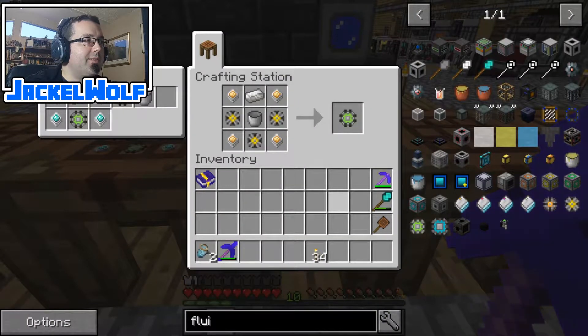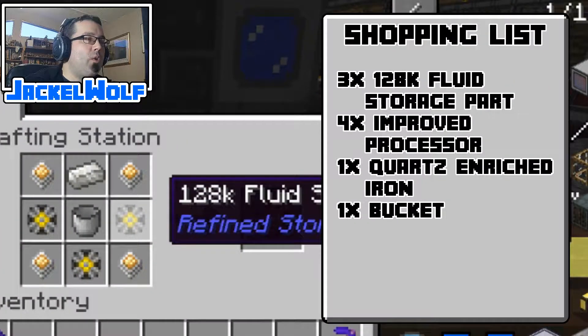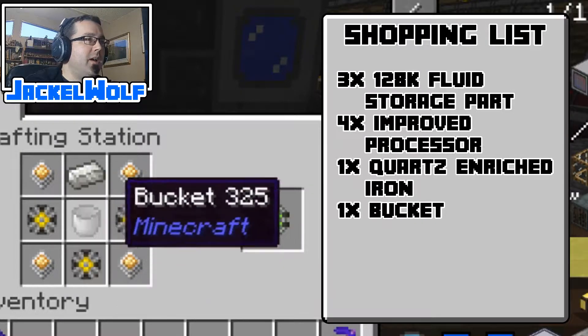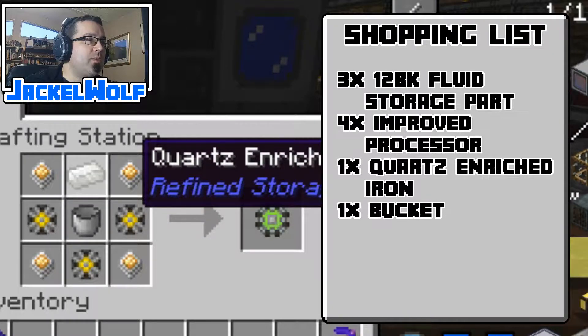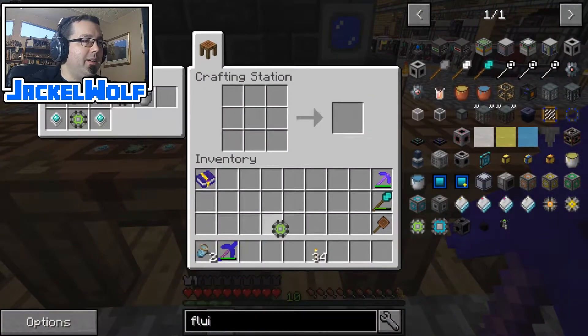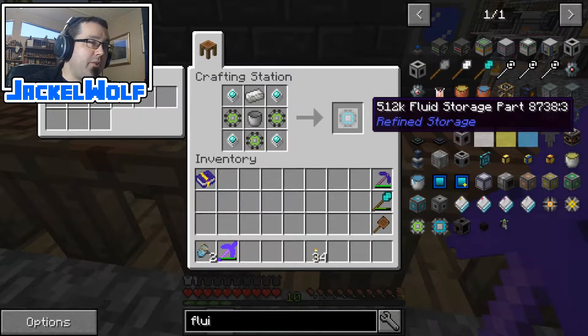This is a very leveled build — everything is just built on top of each other. Now we're up to the 256k fluid storage part, which requires three 128k fluid storage parts, four improved processors, a piece of quartz enriched iron, and a bucket. Going over one more will give us our 512k fluid storage part, which is the biggest fluid storage part in the Refined Storage system, at least that I know of.